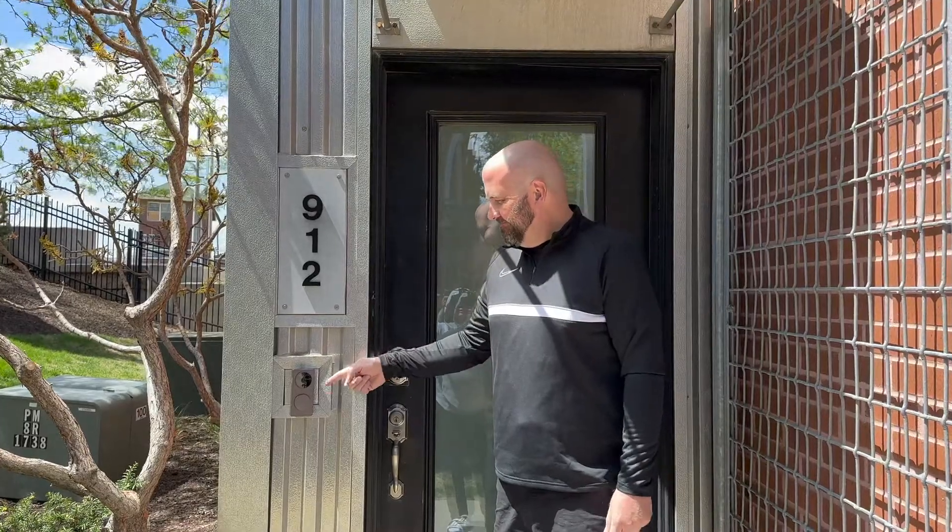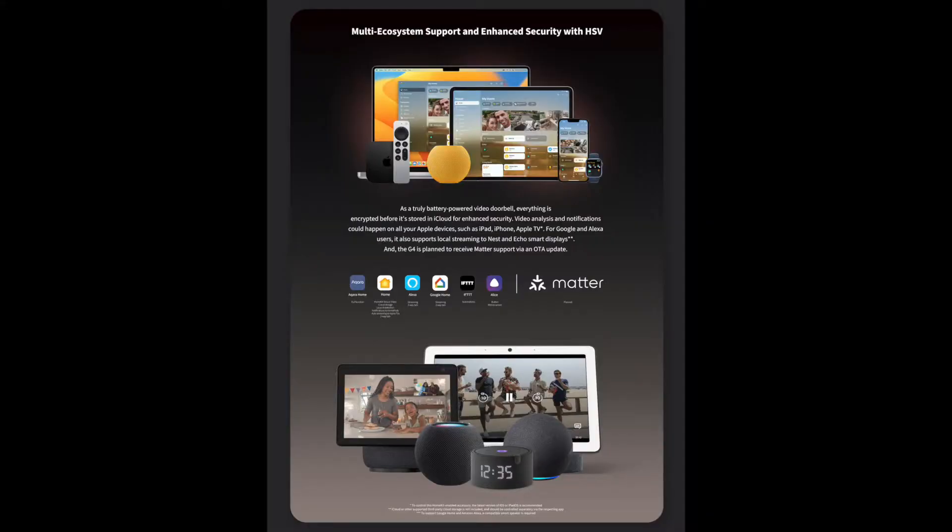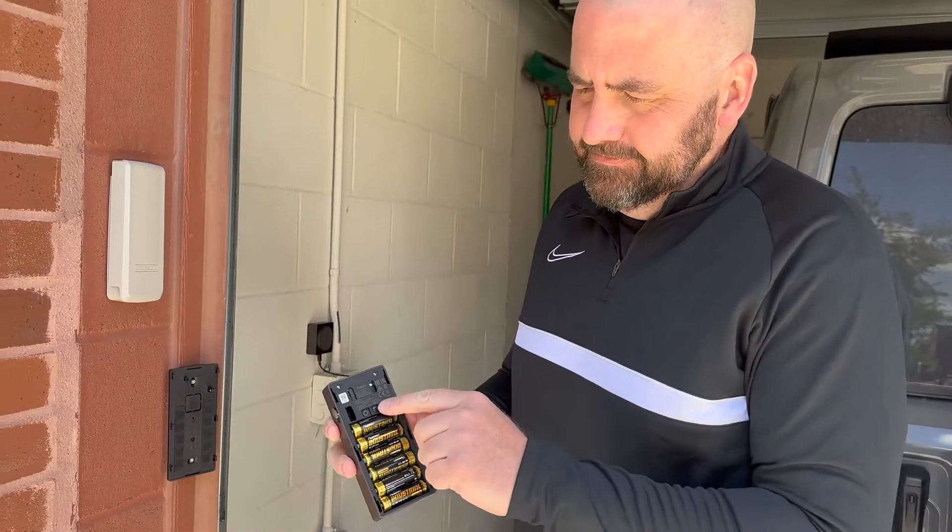Let's talk about some specs. First, I want to mention that I bought these on my own — they were not sent to me. I bought three of them: one for my front door, one for my patio, and one for my garage door. They are $119 on Amazon currently. You can use it with Apple Home, Google Home, and Alexa. It uses the 2.4 GHz band on your Wi-Fi router. Weather resistant from 0 to 122 degrees Fahrenheit, 0 to 95% humidity. You can battery power this or hardwire it. This is compatible with HomeKit Secure Video — in fact, it's our first battery-powered HomeKit Secure Video doorbell, which we've been waiting for.